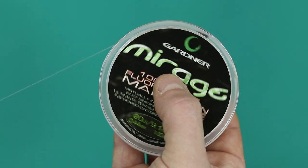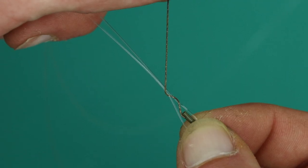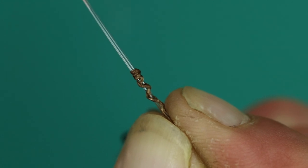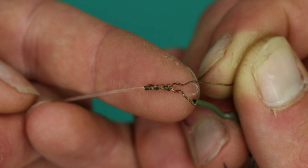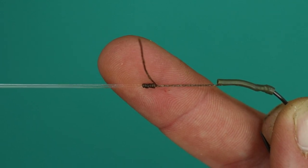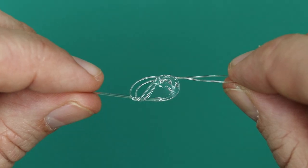Remove a length of 20 pound Mirage from the spool and form a loop in your fluorocarbon, then pass your hook section through the loop. Next, whip up the fluorocarbon 6 times and then back down 3 to 4 times, then pass the braid back through the fluorocarbon loop the same way as it entered. Moisten and slowly tighten down, ensuring the knot has been properly bedded.